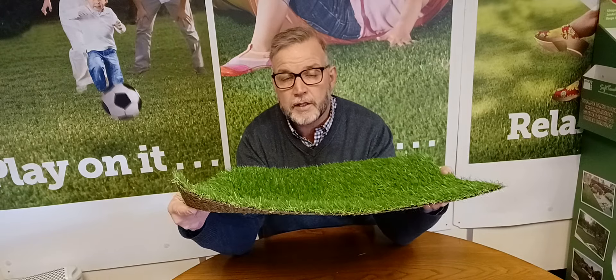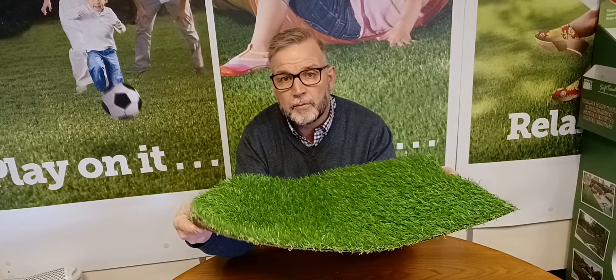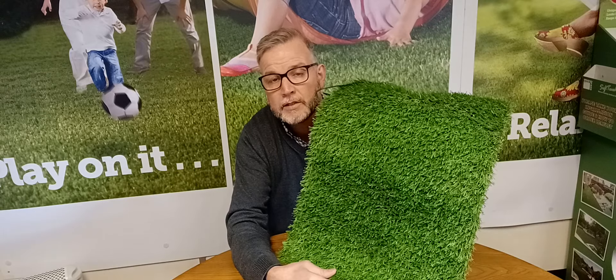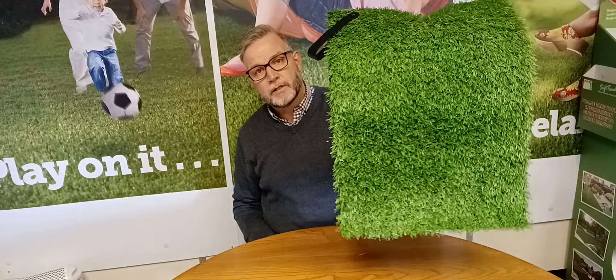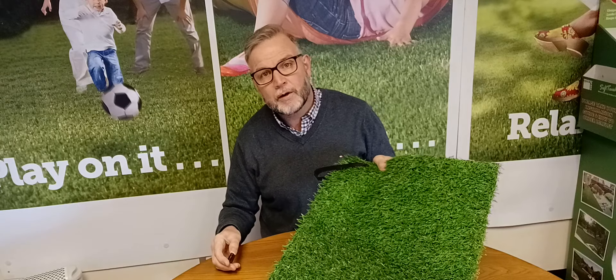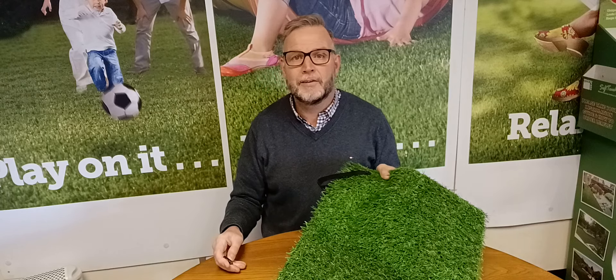This is the Playgrass — it comes in at £12 per square meter, so it's a great economical product. It's got a 10-year guarantee and is made in our factories alongside all our other premium grasses. We're offering this today at £12 per square meter, in two meters and four meters widths — a perfect solution if you're just looking for something quick and easy for the summer without a major garden overhaul. Playgrass from Quickgrass — any questions, give us a call or visit www.quickgrass.co.uk. Thank you.